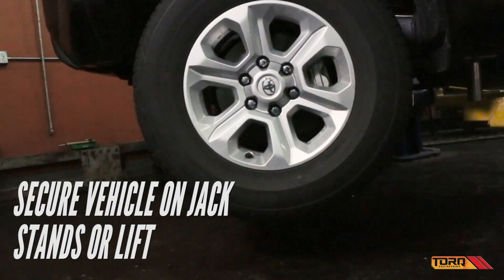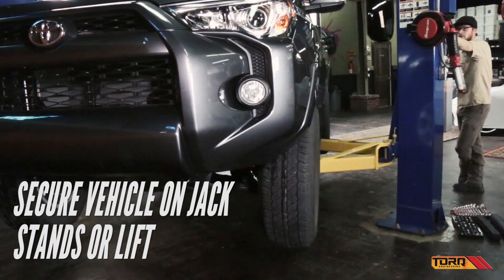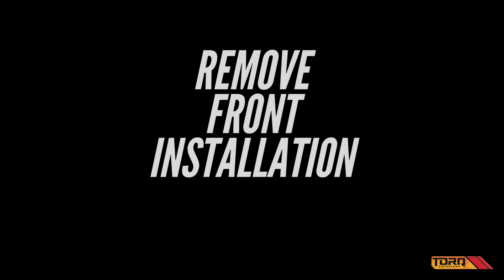Start by securing your vehicle to jack stands or a lift. Remove the front factory installation starting with the tires and wheels.